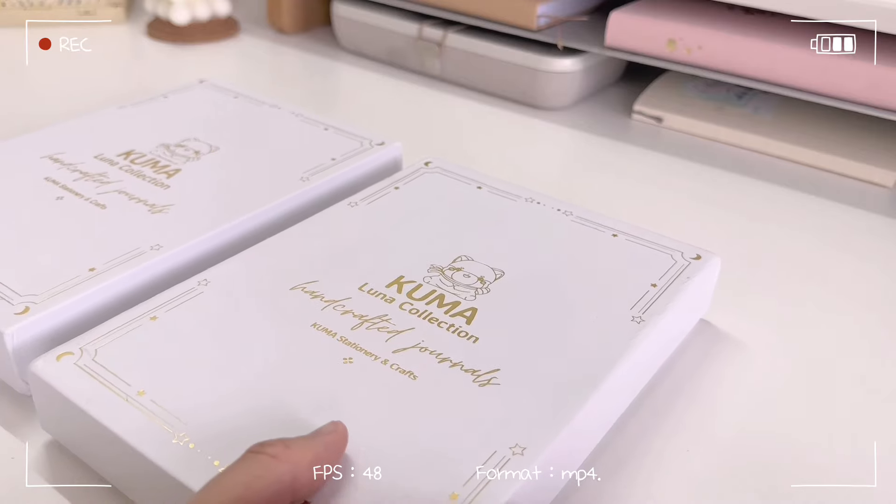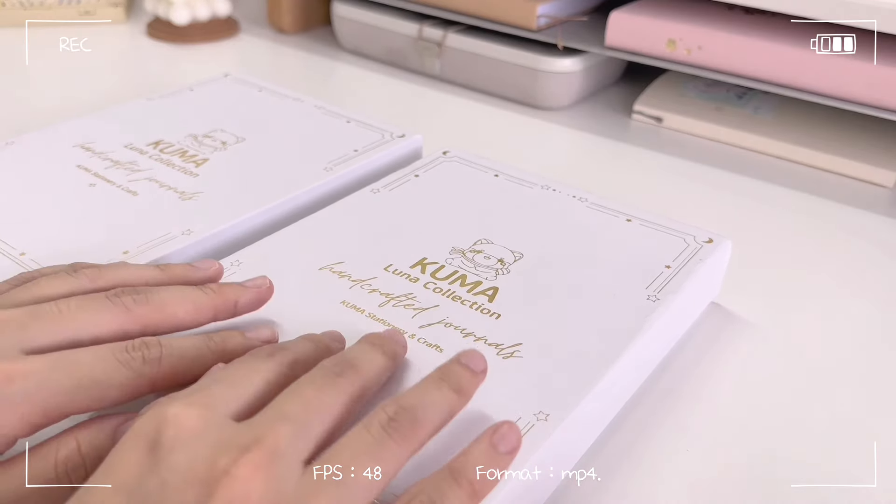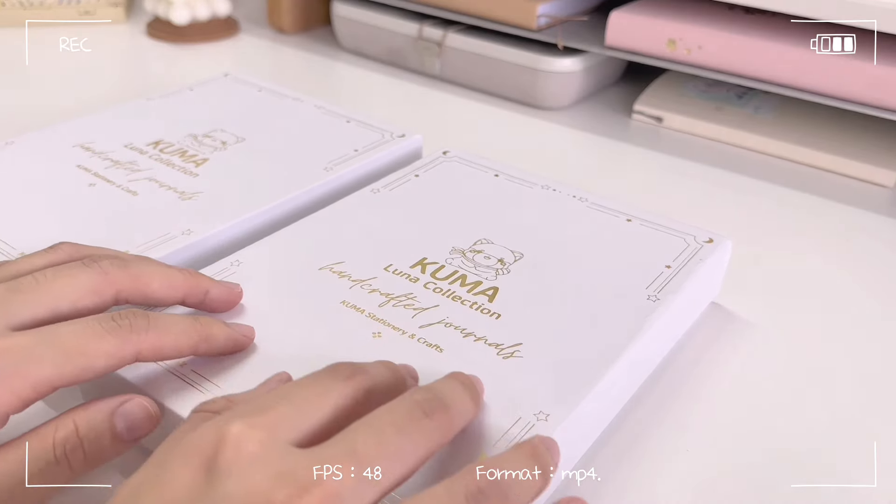Hi guys, welcome to, or welcome back to my channel. In today's video, we will be unboxing and also reviewing two bullet journals that were kindly gifted to me by Kuma Stationery and Crafts. Thank you so much to Kuma Stationery and Crafts, and now let's start by unboxing the first bullet journal, which is the Lunar Mystic Kuma Limited Edition bullet journal.